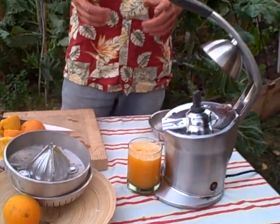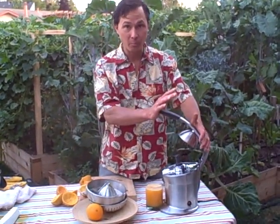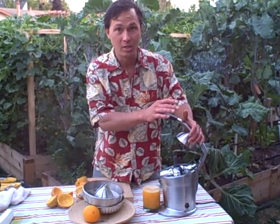This is John Kohler with discountjuicers.com. Be sure to visit discountjuicers.com/clearance.html for the special price on the Breville Citrus Press. We bought some refurbished models that we are able to offer for more than 50% off the suggested retail price, so be sure to visit discountjuicers.com and click on the clearance link to see our special price on the Breville Citrus Press.